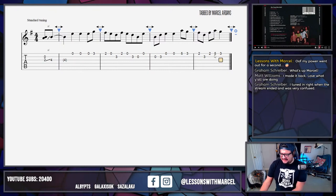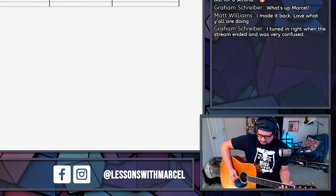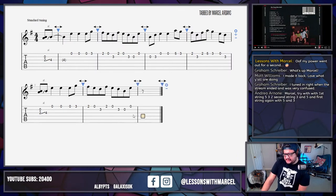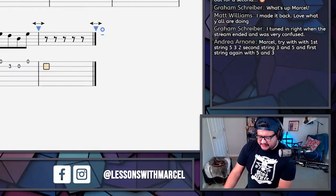You tuned in right when the stream ended — very confusing. Glad you guys made it back. I thought it kind of did a thing around the D chord, or maybe it didn't fully resolve — but maybe I'm just not hearing it right now. And this is the moment where he leads the thing down. It sounds like he gives us this dip down and this crawl back up. I'm not sure what the specifics are — we might have to slow it down just a hair more so I can listen to it.